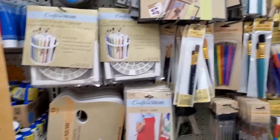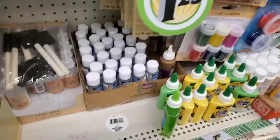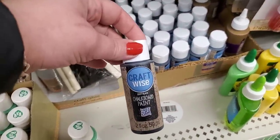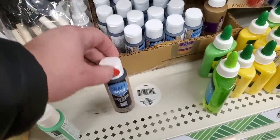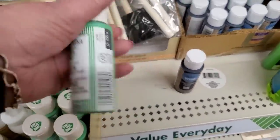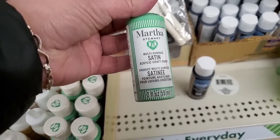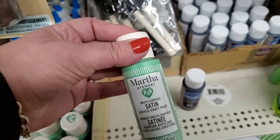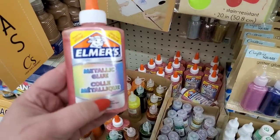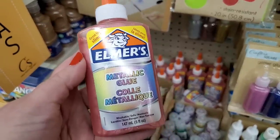In the Crafter's Square section, there are a lot of the same items, but I am seeing that they have restocked the Craftwise Chalkboard Paint, which is a great product. And this I have never seen before — it is Martha Stewart Multi-Surface Satin Paint. That looks like a great product. I've never seen this before and it's called Metallic Glue. That is really cool. I don't know what you do with it, but I love the color.